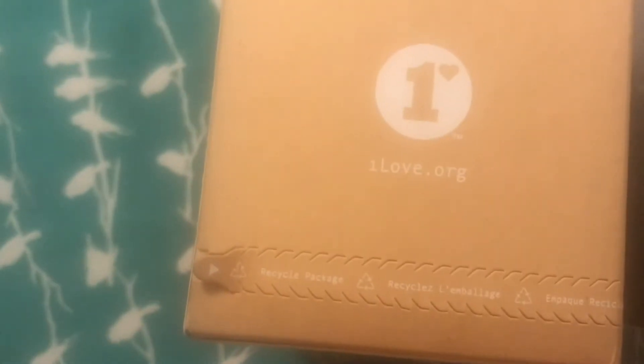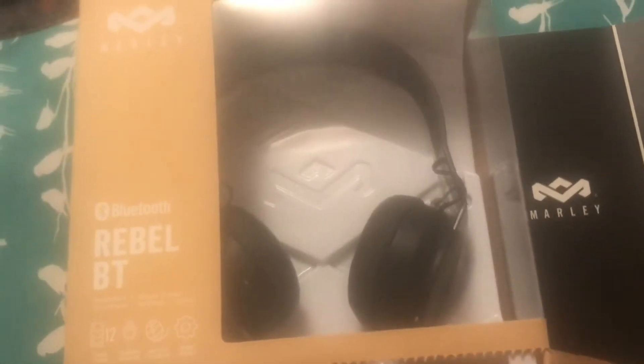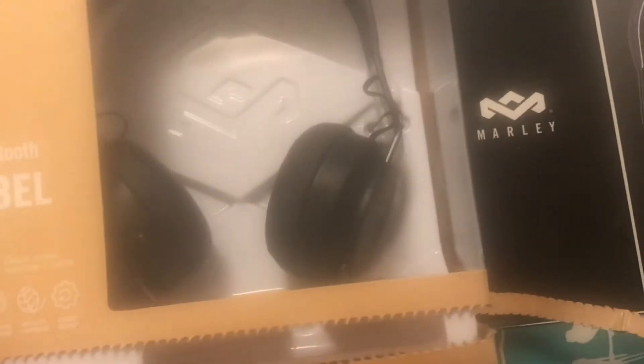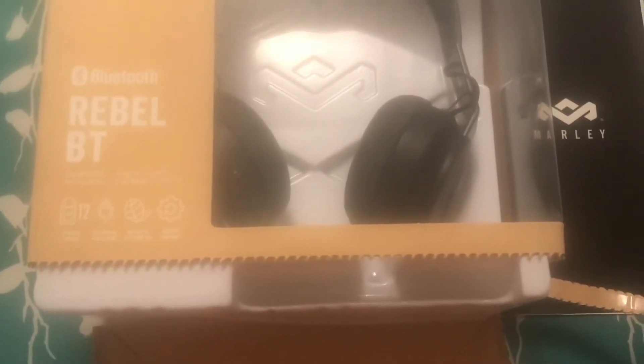So these are my first pair of Marleys. Santa brought these for me, so I decided to do a quick little unboxing. I don't know if all Marleys are like this, but they're very big on environmental friendliness, and they have a pull tab. So let's pull that tab and open up the Rebel BT from Marley.